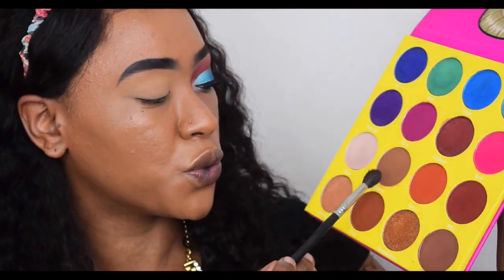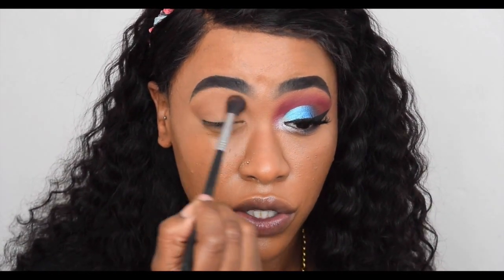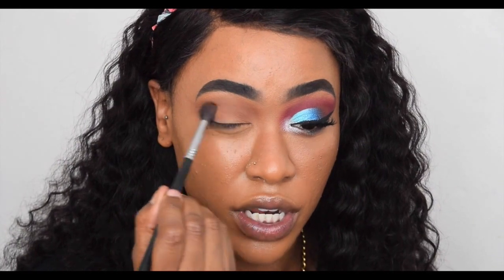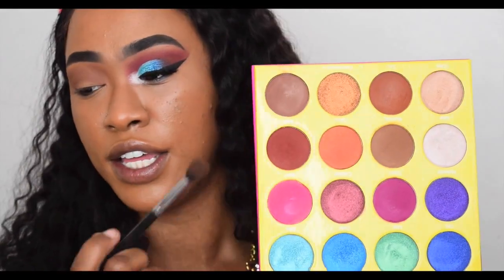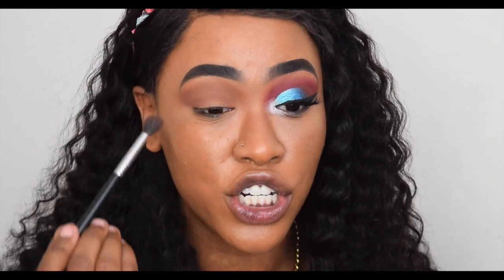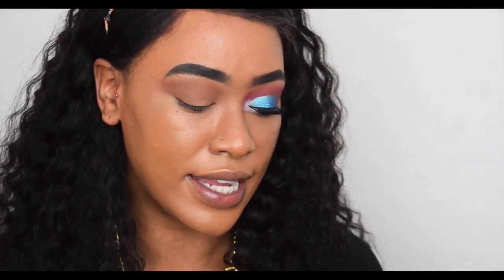Now we're all primed. I'm jumping into the Masquerade palette by Juvia's Place. I started with the color Burkina — it shows up as a shadow but it's a nice skin-tone color to use all over the lid, and they blend so easy. I think this brown would have been more than enough; I'd have swapped it for a black. I really like the consistency and pigmentation.